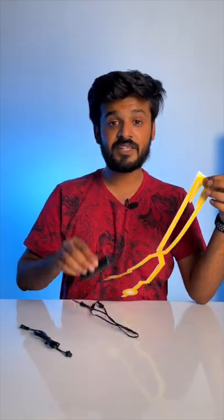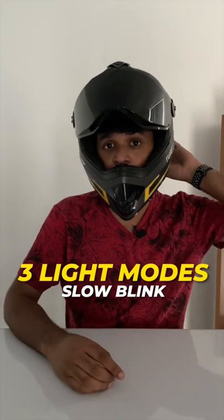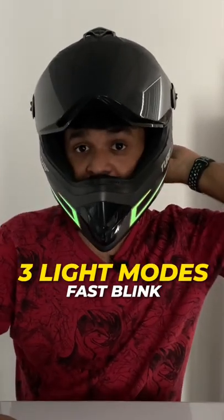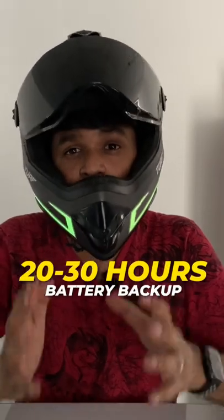These are the light strips and they come with this controller and extension cables. You can stick them however you like and then just connect the controller. The best part is that there's a slow blink mode, there's a fast blink mode, and if you're someone who doesn't like blinks, then there's a simple light mode as well. The controller works with two AA batteries and it is claimed to last for 20 to 30 hours.